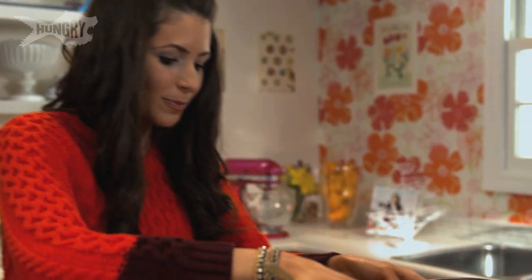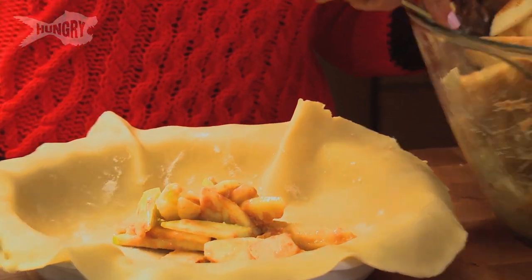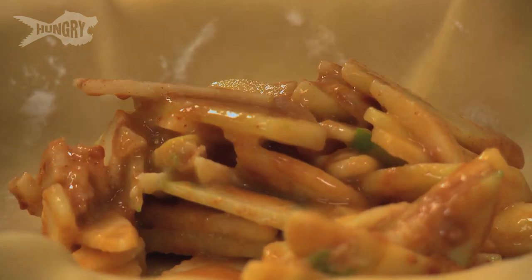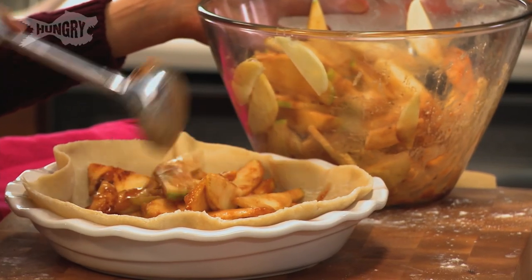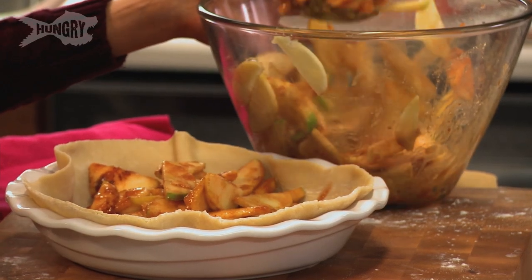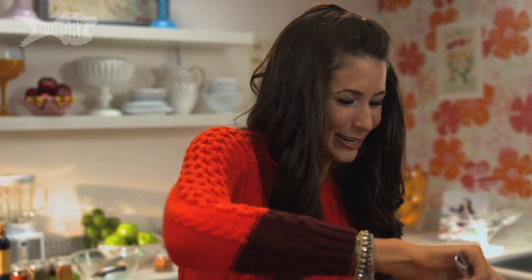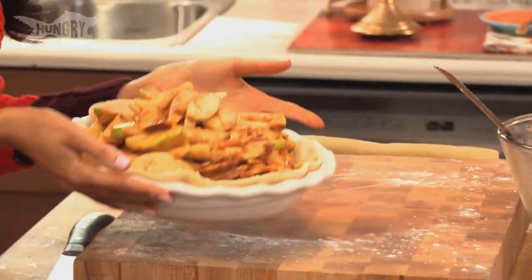Now I'm just going to toss my apples right inside. It already smells like apple pie — yum! When the apples cook they'll shrink a little bit, so I always like to stuff my pie pan as high as possible. That will give it that nice, impressive 'whoa' quality when you set it down on the table. It's already beautiful, and so easy.